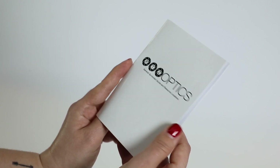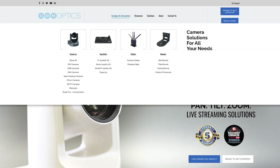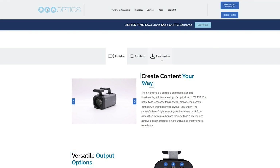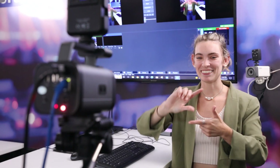For more information on the PTZOptics Studio Pro, refer to the included quick start guide. For more advanced operations, please refer to the manual located under the documentation tab at PTZOptics.com/StudioPro. And as always, feel free to reach out to support or check out the knowledge base on our website — we're always here to help. Thanks for watching, and enjoy your new Studio Pro!